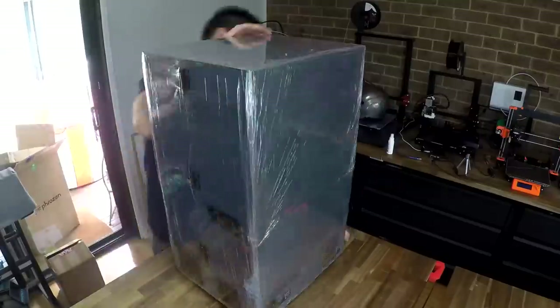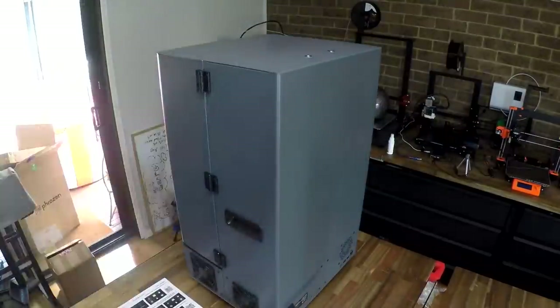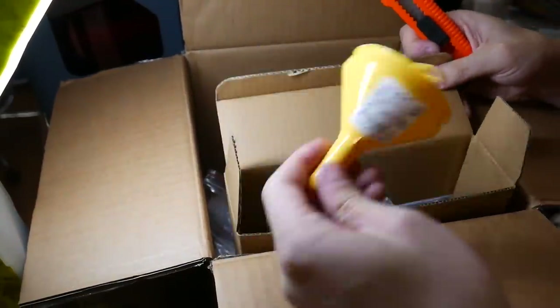This printer was extremely well packaged, with a lot of foam padding and the whole thing wrapped many times in some sort of glad wrap to keep the dust out. There was also a second box with the usual gloves, resin, scrapers, and filters — and in there was also the build plate.